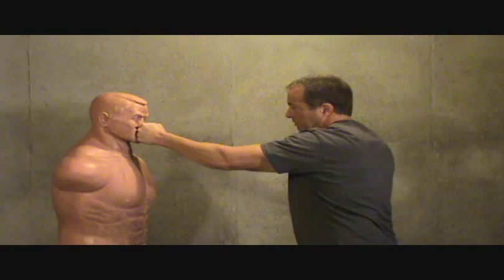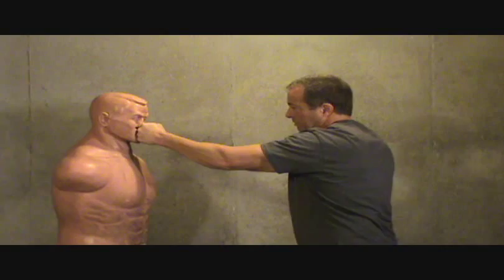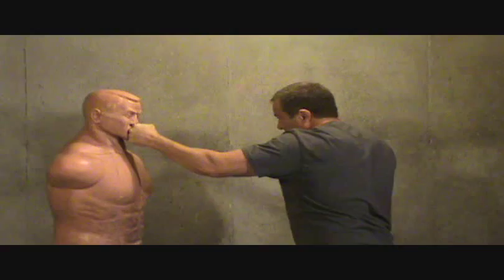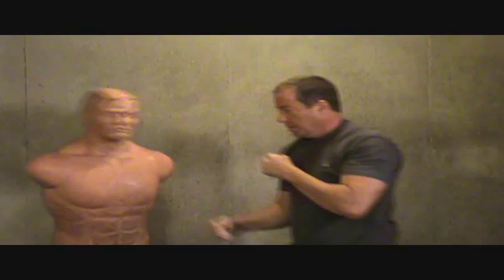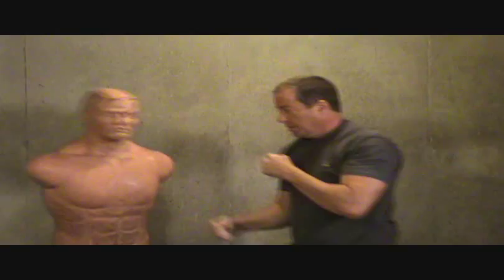Step in, just pivot, and when you first start training take it slow. Step in, pivot, throw that punch. Then as time goes by, start speeding it up — throw that extra punch. That was three punches in pretty much a split second. Just want to work around the bag until you get really comfortable with that punch. Once you get your speed and your power down, that is super effective in a street fight.